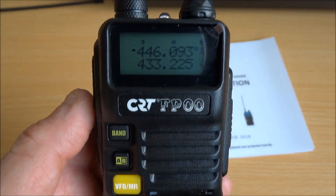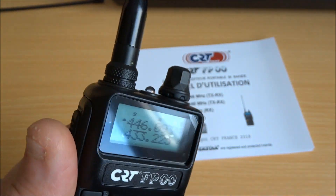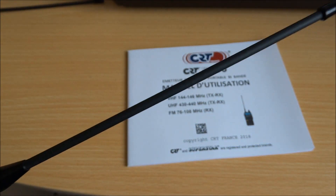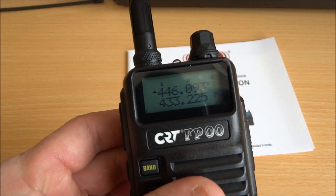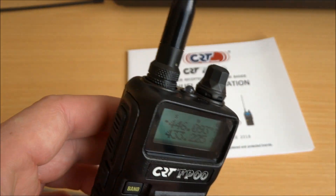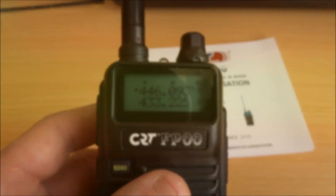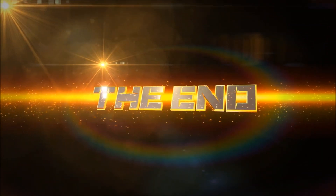C'est tout simple — it's a small thing, a little tip to know for future users of this handheld radio. So, good 73 to all, best regards, and see you soon!